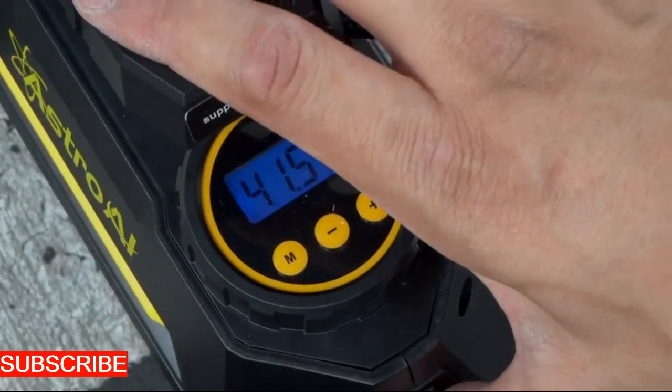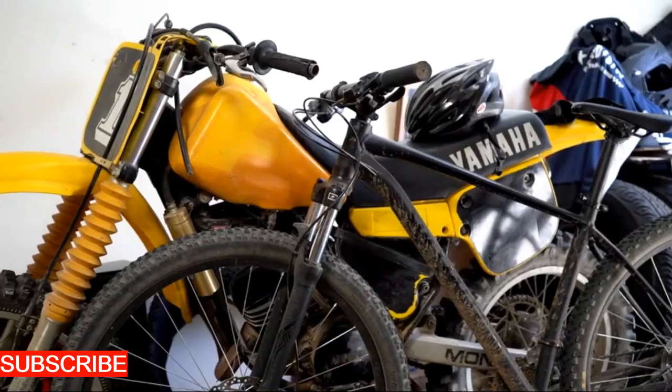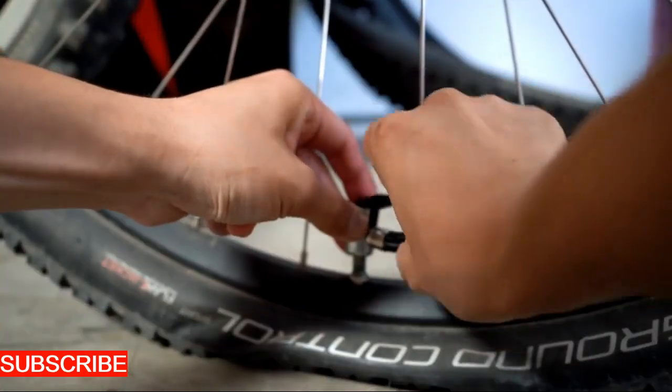Now, let's talk about the experience. The Air Pulse Pro isn't just an inflator — it's a sensory delight. The roar of the motor, the satisfying hiss as air rushes into your inflatable, and the speed with which your task is completed. It's a symphony of efficient inflation.